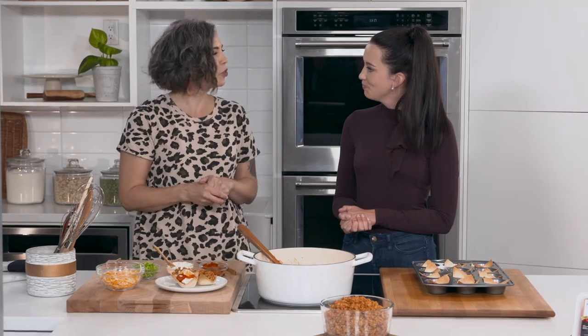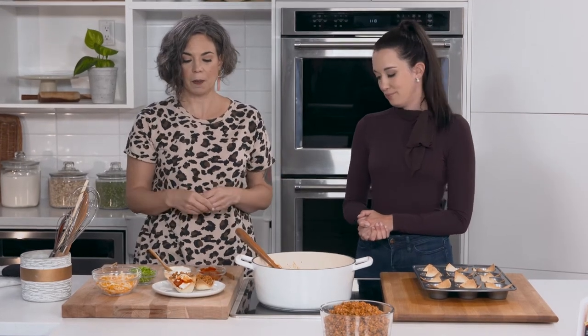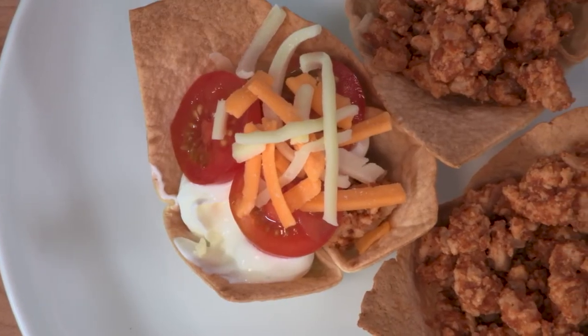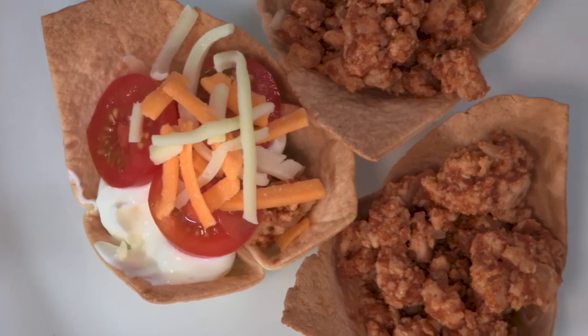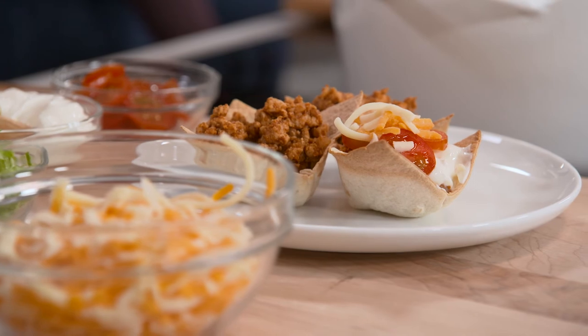It's just like a taco, so you've got your usual suspects when it comes to toppings. This is great as party food, but also as a snack the next day — if there are any left over, which there probably won't be. You can have a lot of fun making these with your kids or grandkids for any event. And there you have it: Turkey Taco Cups!